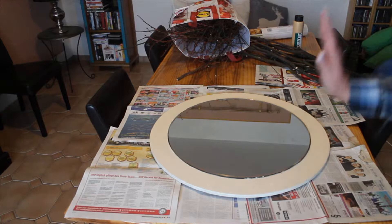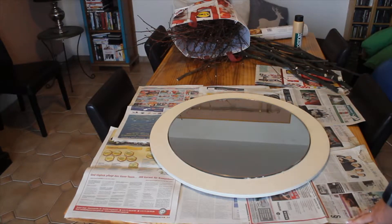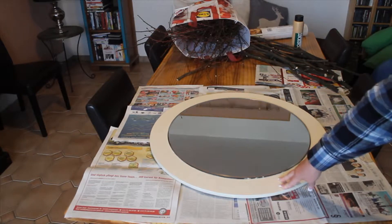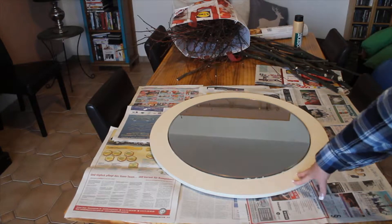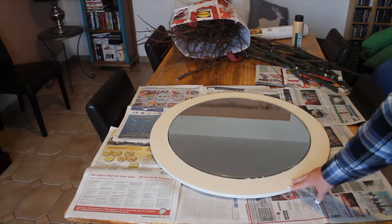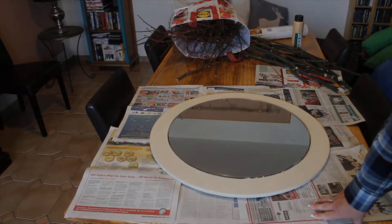I found this mirror in the garbage. We have a thing here in Germany called Sperrmuell — you can put renovation items out and order people to come pick them up. I found this in my neighbor's Sperrmuell. You can see they had painted it white before, but I'm going to paint it gold and renovate it using some recycled materials to make it into a beautiful wall piece.